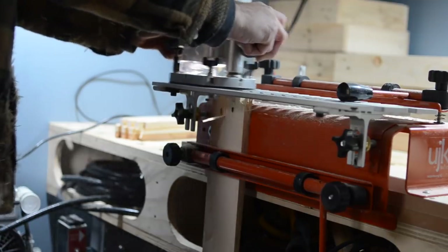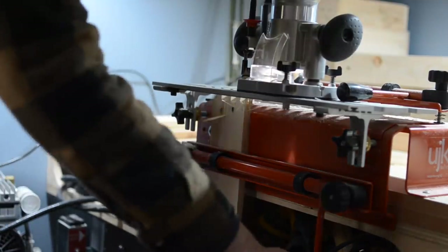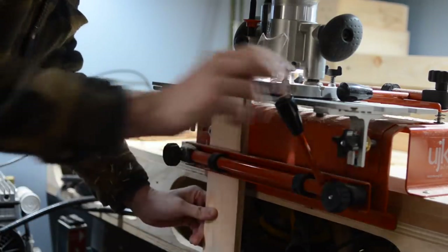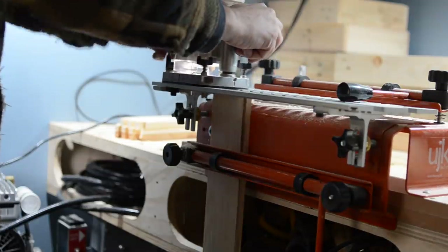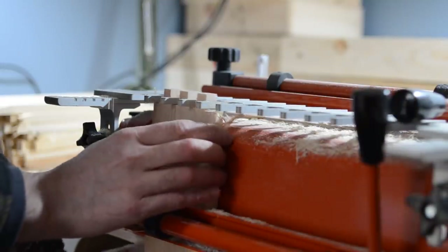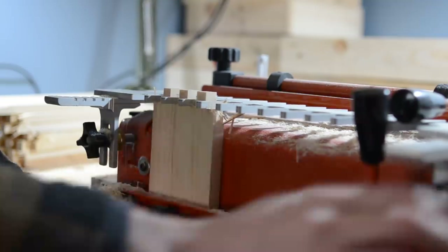When the first row of fingers are cut, you undo the clamp, spin the board round, and then you can cut the second lot. When I've done that on both the long sides, I can then release the clamp and move the pins up so they go between the comb bit.